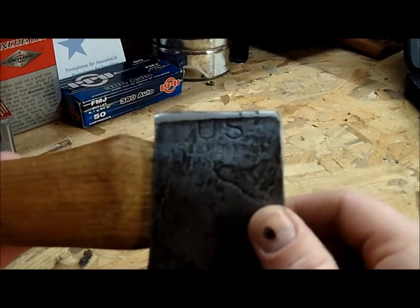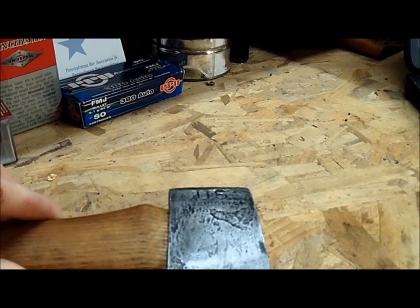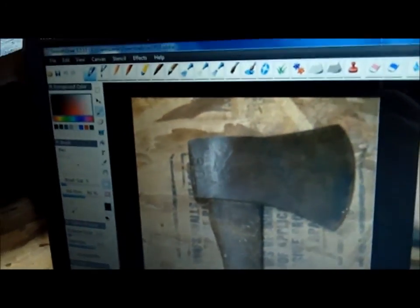I'm going to show you a picture of what it looked like beforehand. I have it on my computer over here — you can see here in this picture what it looked like beforehand. You can probably see the mushrooming there, and you can see the handle.